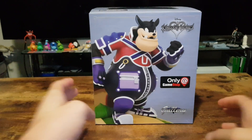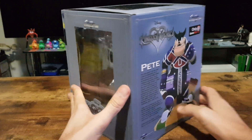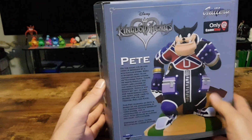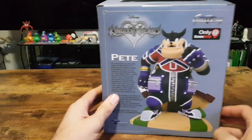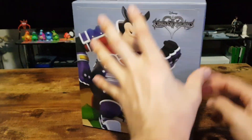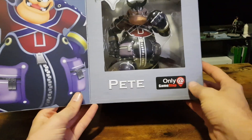So let's have a quick little look at the packaging. This is by Diamond Select Toys — DiamondSelectToys.com — and it has a little pop-up. Nice little display there.